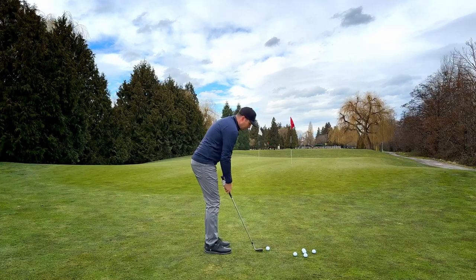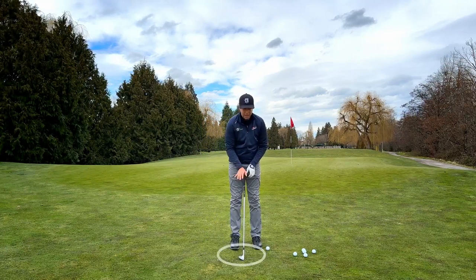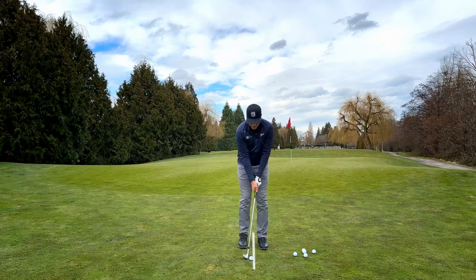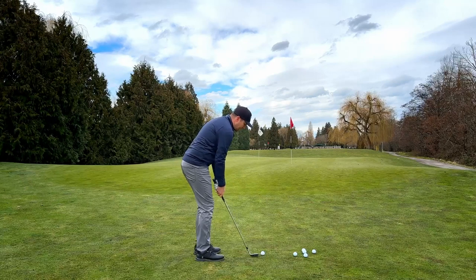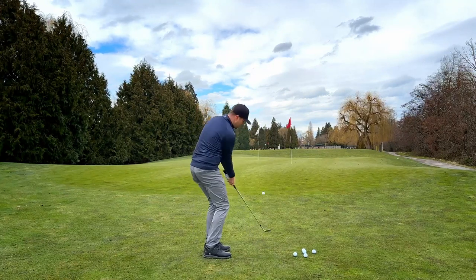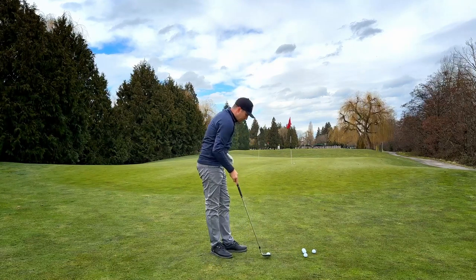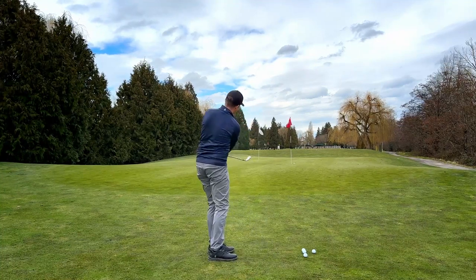Another way to hit it lower with the same club: I want that face square as opposed to slightly open as I'd have for a basic shot, and ball position just slightly more back in my stance — just inside that trail foot — still leaning to the left side. As I come through, still feeling like my hands are leading the way. Essentially we're just moving that ball position and making sure everything moves to the target. For a lob wedge, you can tell it comes out fairly low, but that ball will still have some spin on it, so if you're going up a hill, I don't recommend it — it's hard to judge the spin.